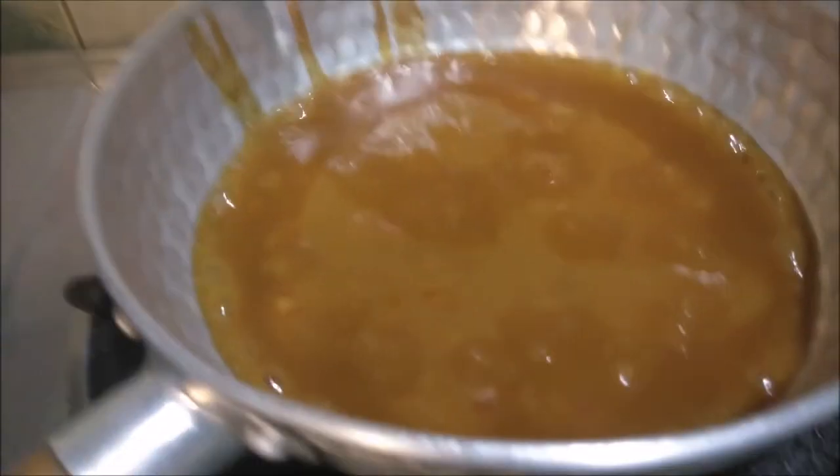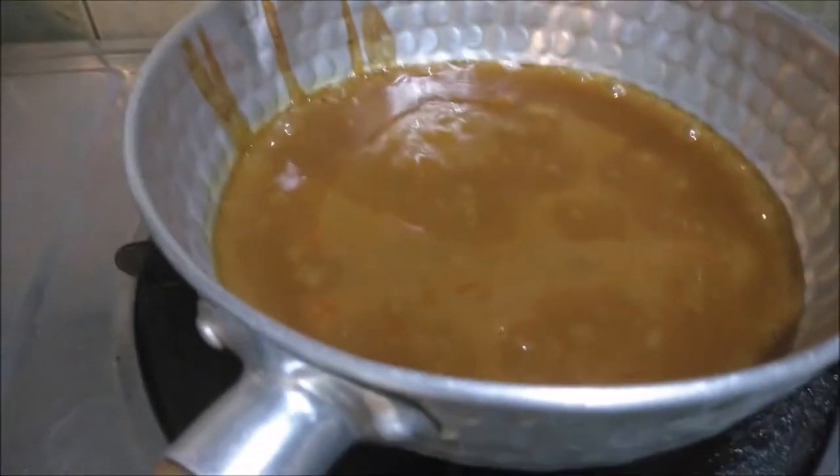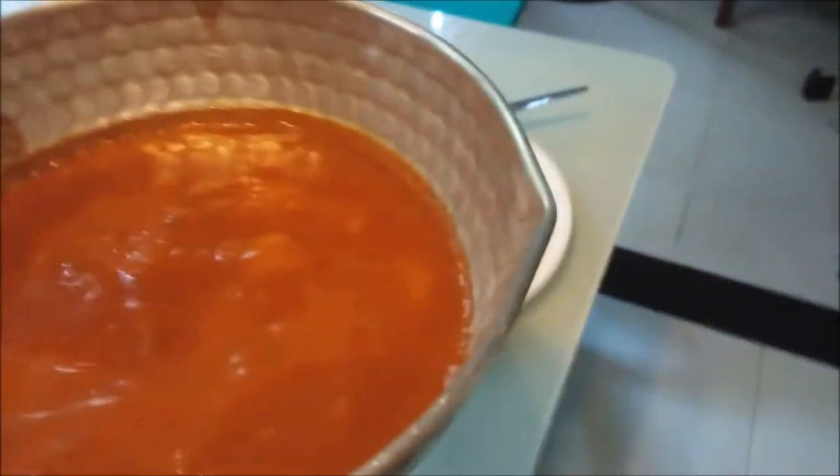Okay, it's nicely boiling. I can smell the flavor from this curry. I'm going to switch off the flame now and pour this on the rice.